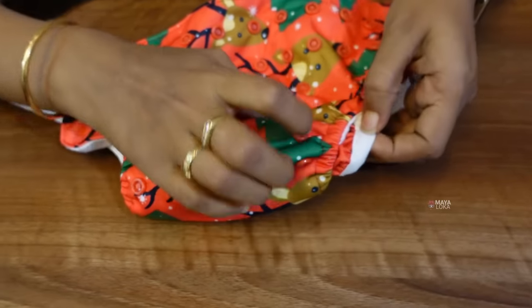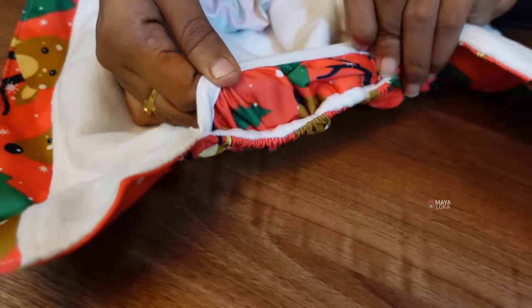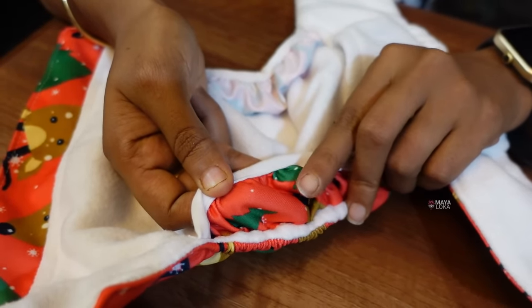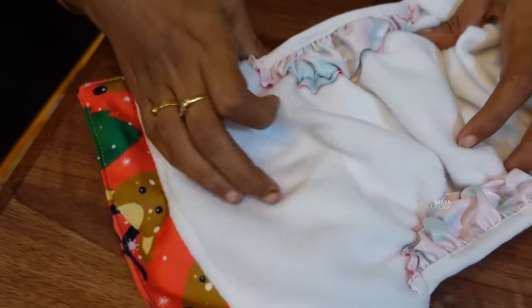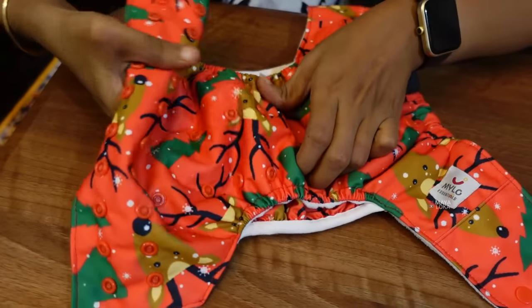On the side there are extra cloths. If you use the cloths, you can use them. This is the diaper — there are gaps in the sides. This is the cover. This is very comfortable. This is waterproof — it prevents leaks.